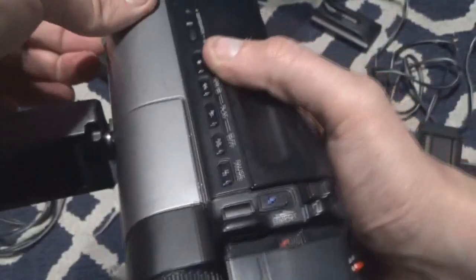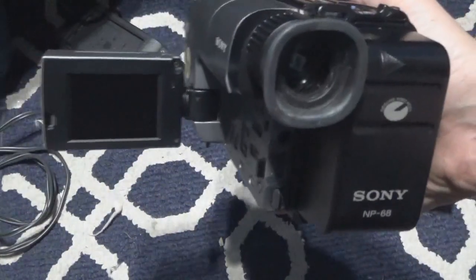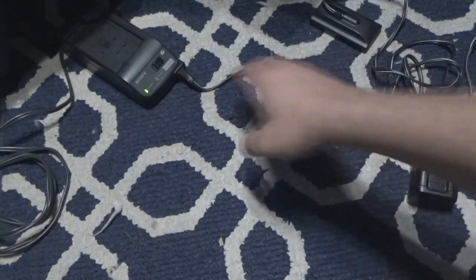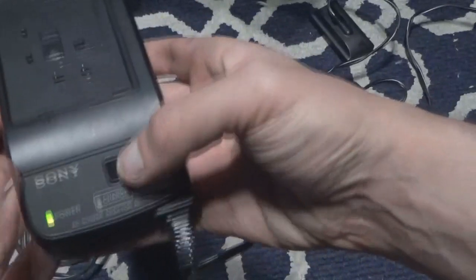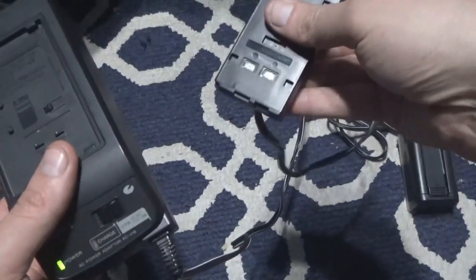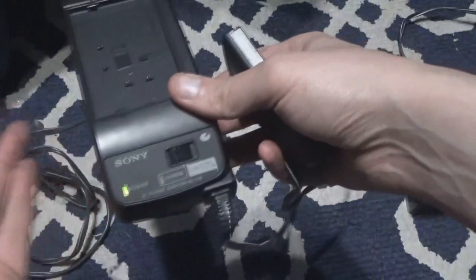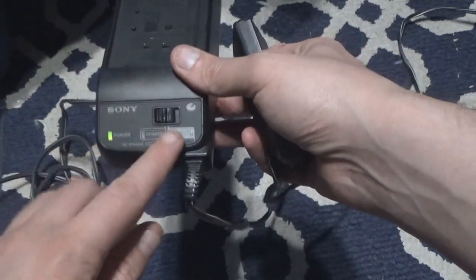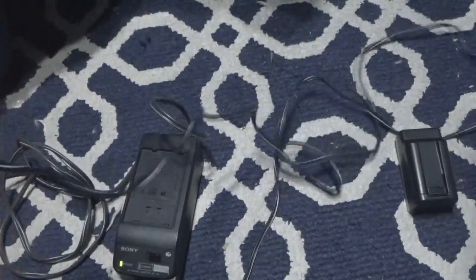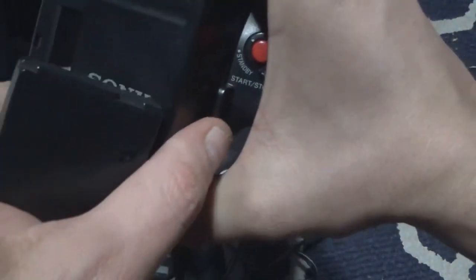So if I turn the switch to camera, the battery is dead. So you have batteries or you have the charger. What's nice about this particular charger is it has a switch on it. So I could take this end right here, plug it into the back of the camera and use it plugged in. The reason it has a switch is so I could charge the battery or use it as a regular AC adapter.